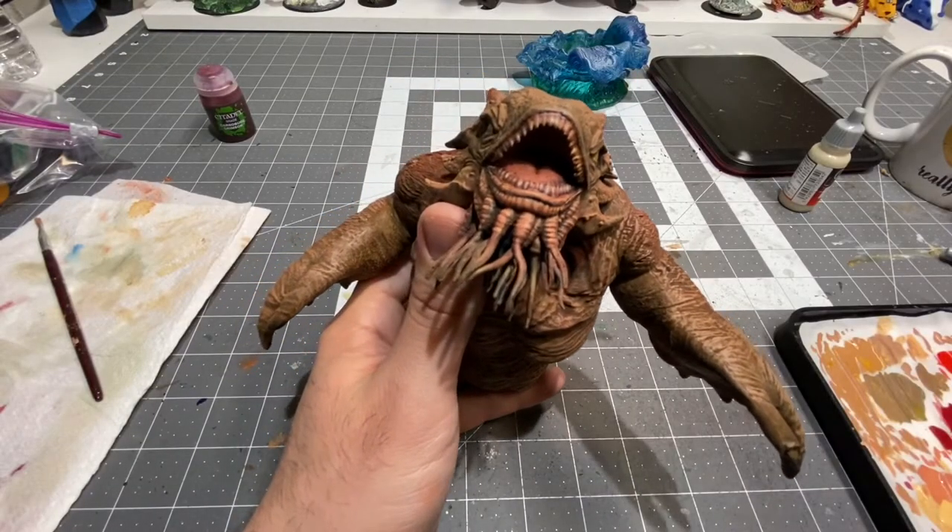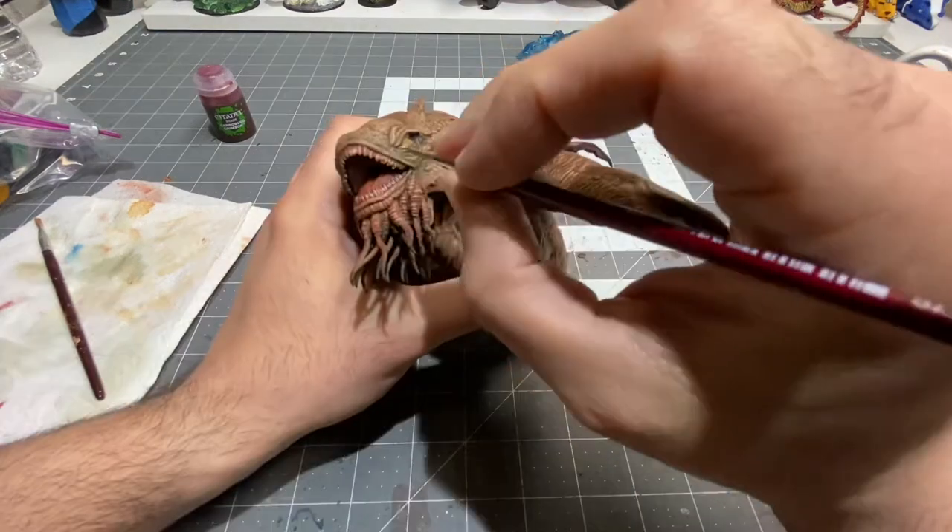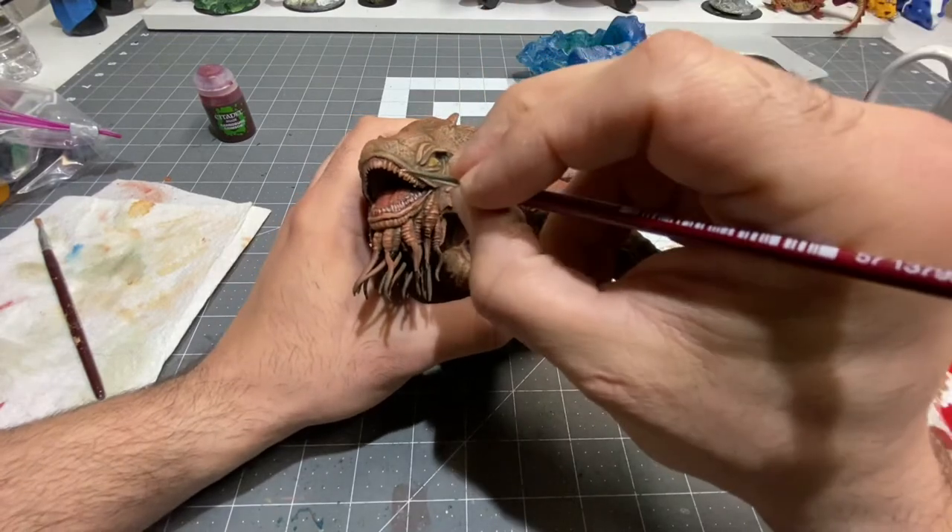Here's how I want to go in and touch up the teeth a little bit. I'm taking my hot egg brown and I'm just going to be going to each tooth.